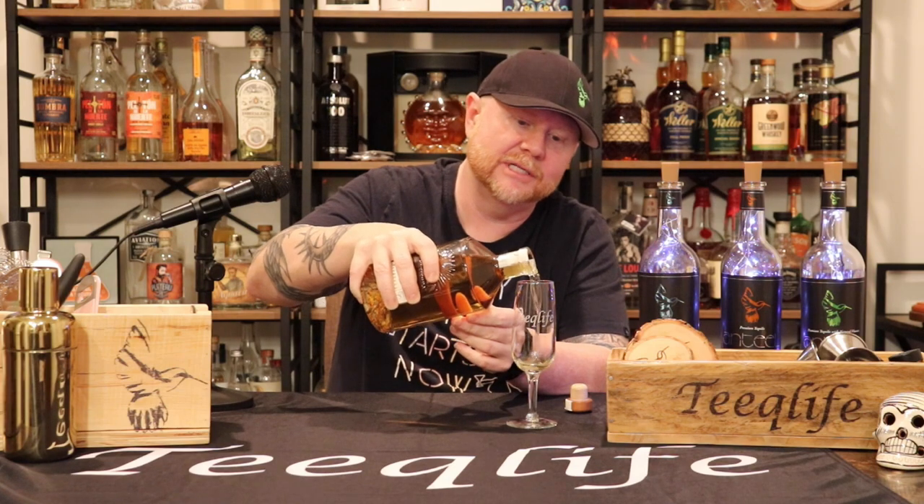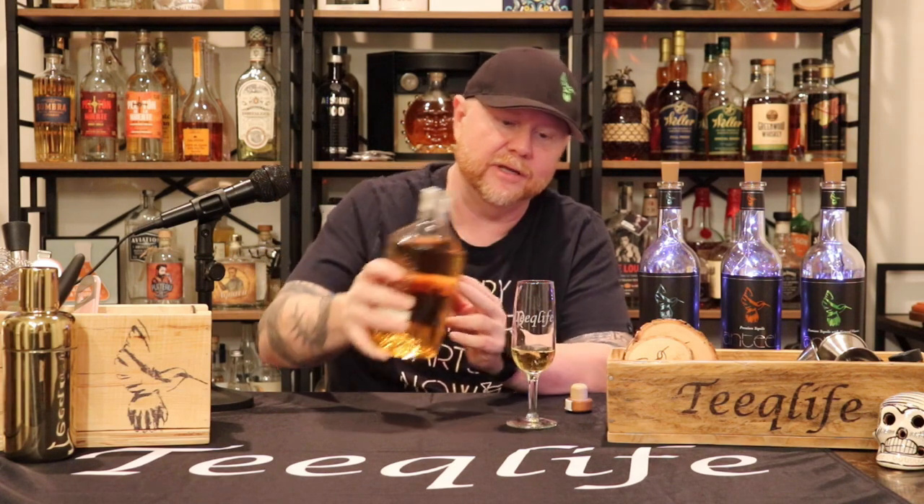We're going to pour — what we do is we want this to breathe. I did a nice generous pour. Why do we want it to breathe? With a tequila, sometimes you get that harsh burn, that pepper at the end — a lot of people call it the bite. When you let a tequila oxygenate, that oxygen saunters into your glass. Using a flute or a Glencairn is really good — it oxygenates and can mellow it out. That's a little tip from your uncle Don.